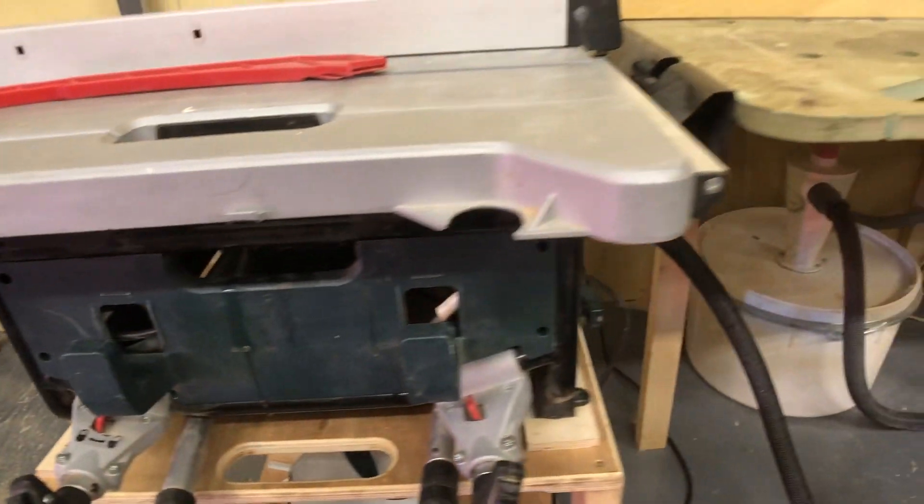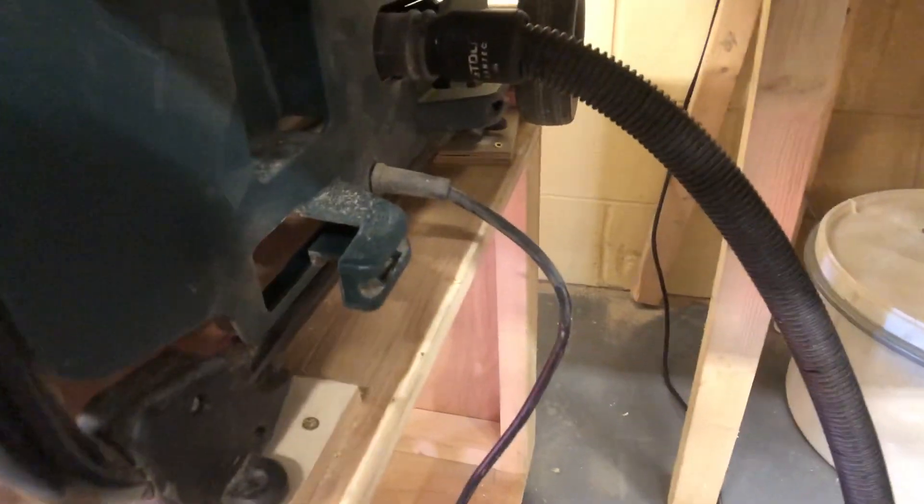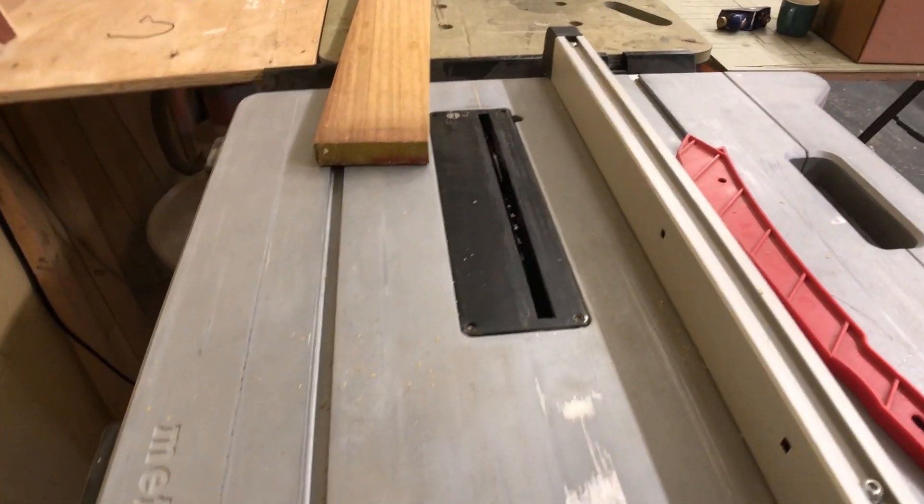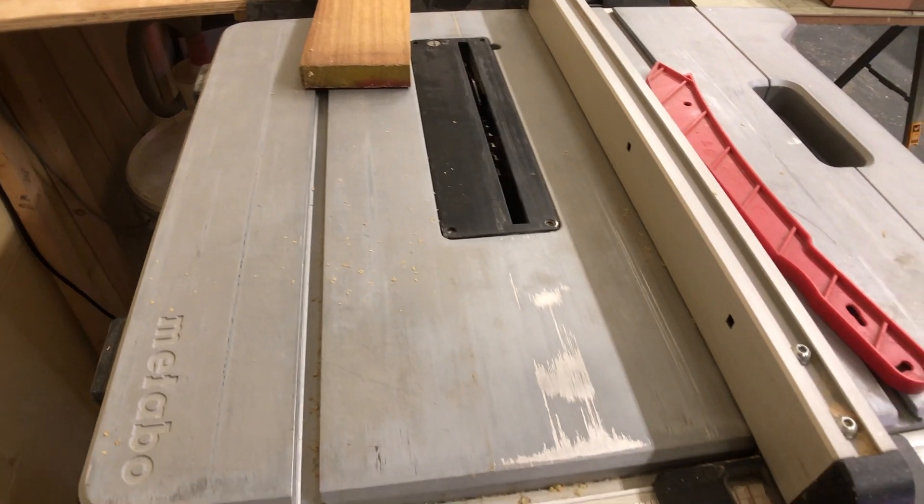There are some hooks, brackets, and bits on it, including a push stick and somewhere to wrap the cable. Generally just a reasonable sort of saw. It was used on site and now it's used in the workshop — which is why I'm doing this review now.